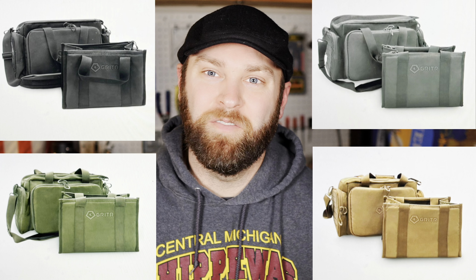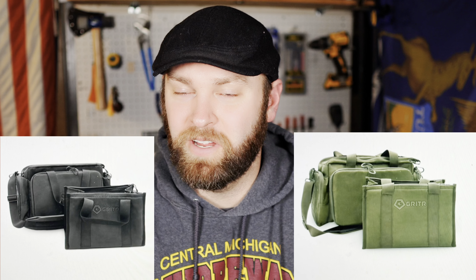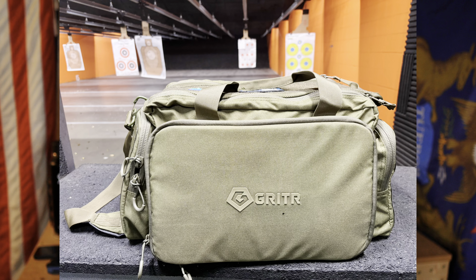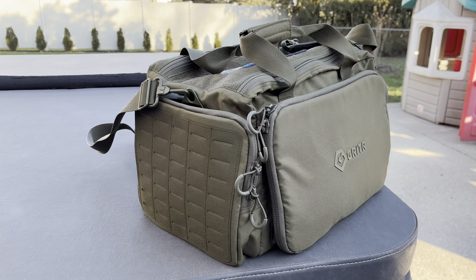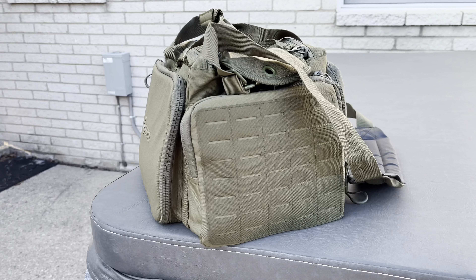Before we get into the bag, they have this bag in a couple of different colors: black, multicam — which is out of stock at this moment — gray, OD green which I have today, and tan as well. The two colors I went back and forth on were black and OD green. I chose OD green. It's not incredibly light — it's a very dark OD green. The lighting makes it look lighter than it actually is, but outdoors it looks very dark green, which is the OD green I was looking for.